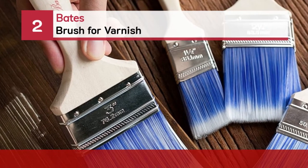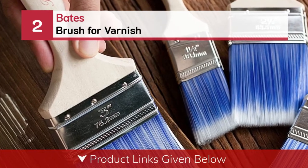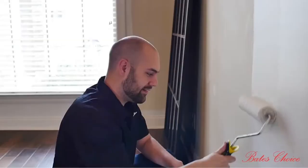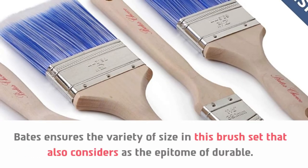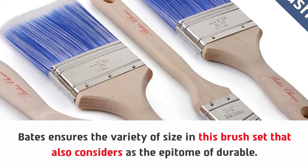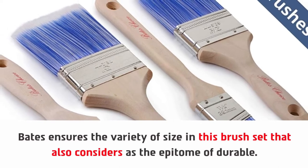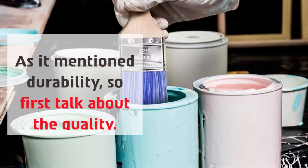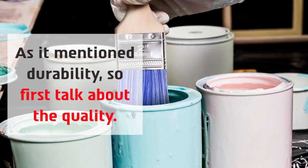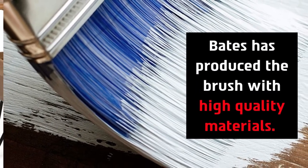Number 2: Bates brush for varnish. Bates ensures a variety of sizes in this brush set, which is also considered the epitome of durability. As it mentions durability, let's first talk about the quality. Bates has produced the brush with high-quality materials.